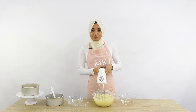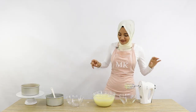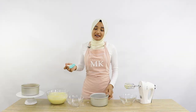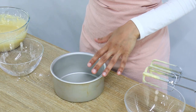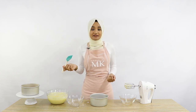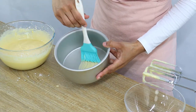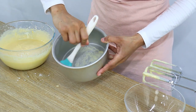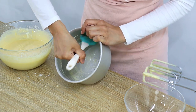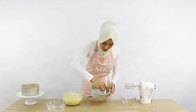My mixture is a nice smooth consistency now, and that is basically it — that's how you make your own cake release. Next I'm going to show you how you would put it onto your cake tin. I've got a six-inch cake tin here, and I'm going to use a pastry brush to very generously apply the cake release all around the inside of the tin, making sure you've got all the corners.